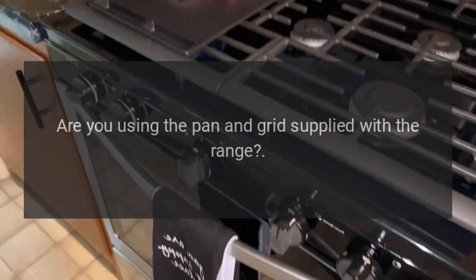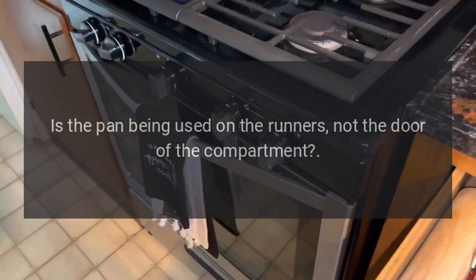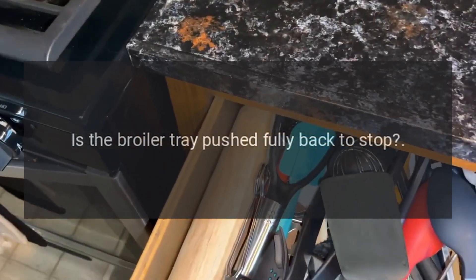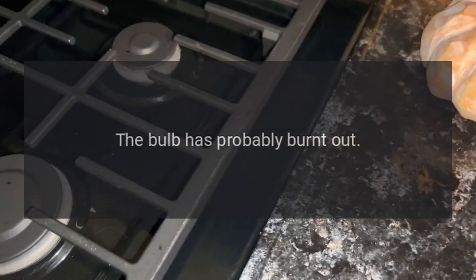Broiler not cooking properly: Are you using the pan and grid supplied with the range? Is the pan being used on the runners, not the door of the compartment? Is the broiler tray pushed fully back?